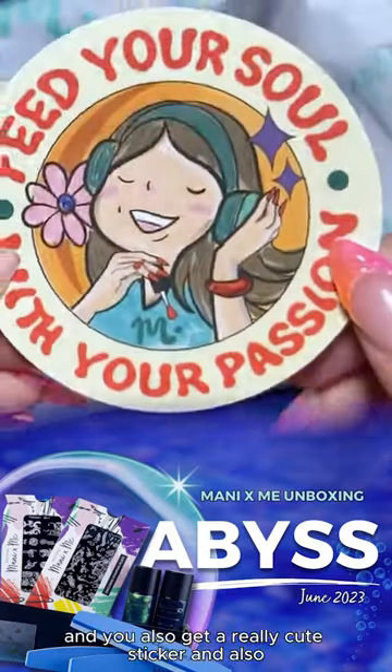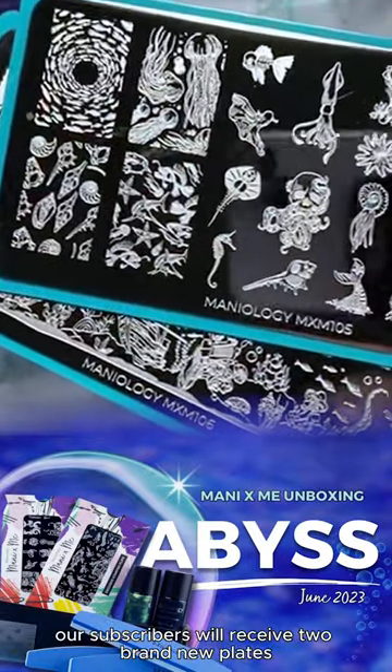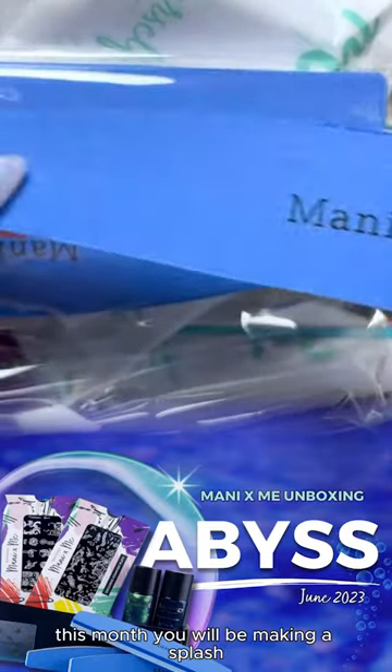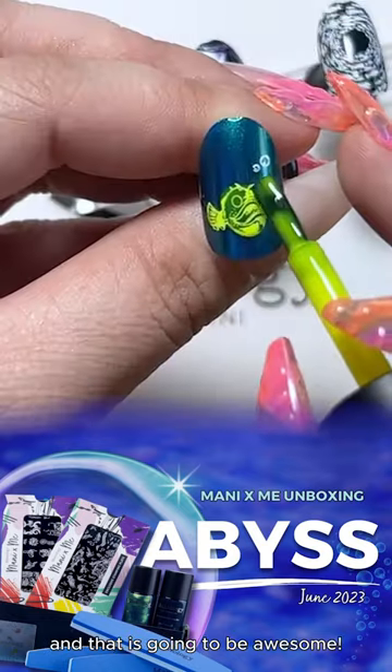And you also get a really cute sticker. Subscribers will also receive two brand new plates and your surprise gift this month. You will be making a splash with your new high shine nail buffer featuring an ergonomic design and gentle smoothing surface. And that is going to be awesome.